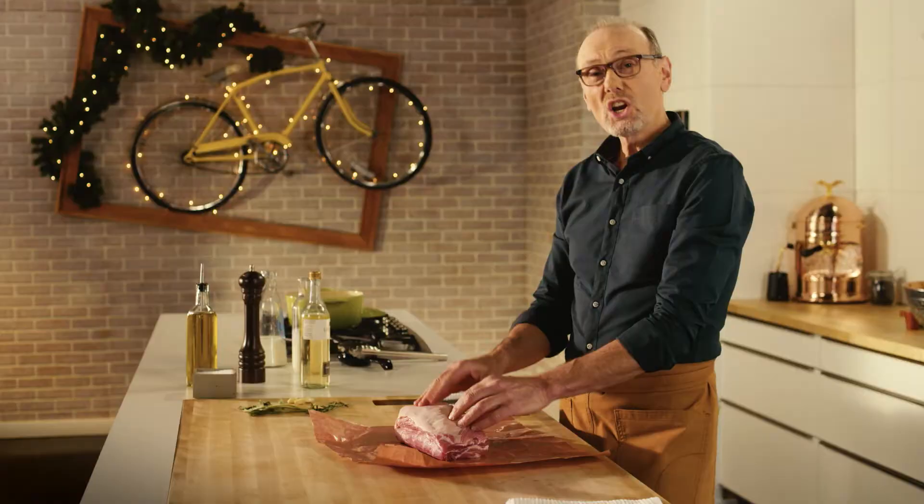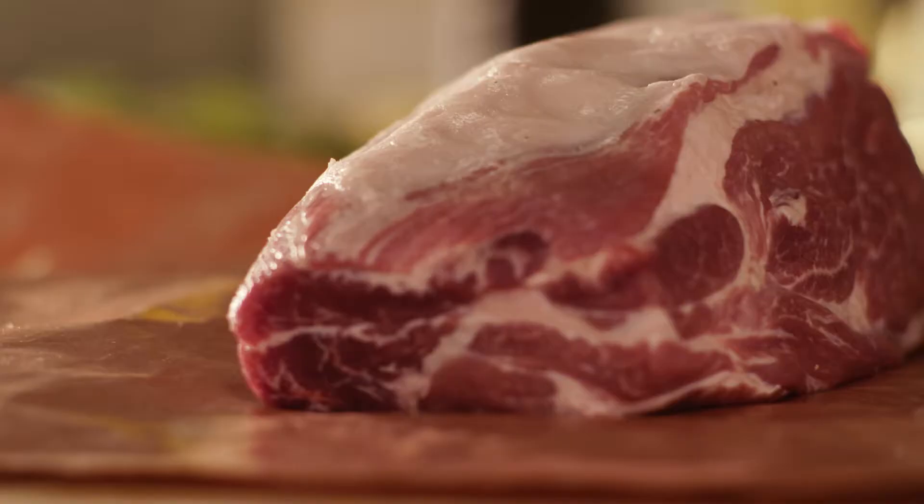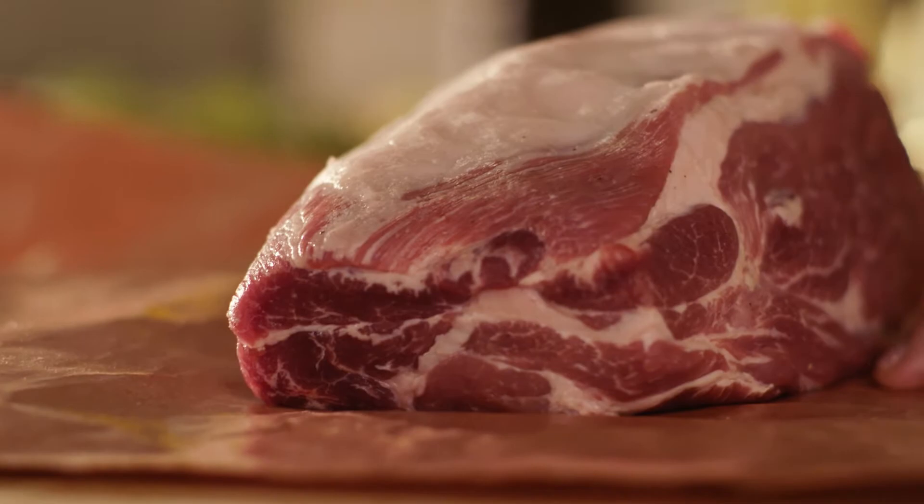It's been tradition in Italy not to eat meat until Christmas Day, but nowadays more and more families seem to be preparing a roast for Christmas Eve. I've chosen to do a long slow braised pork shoulder, serving it with some colored roasted Christmas veggies.